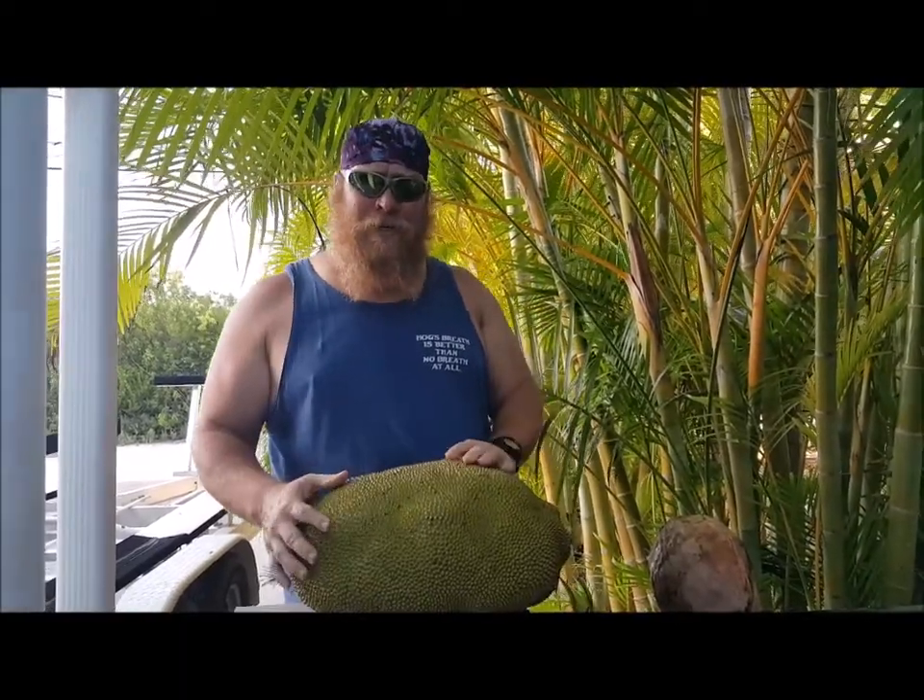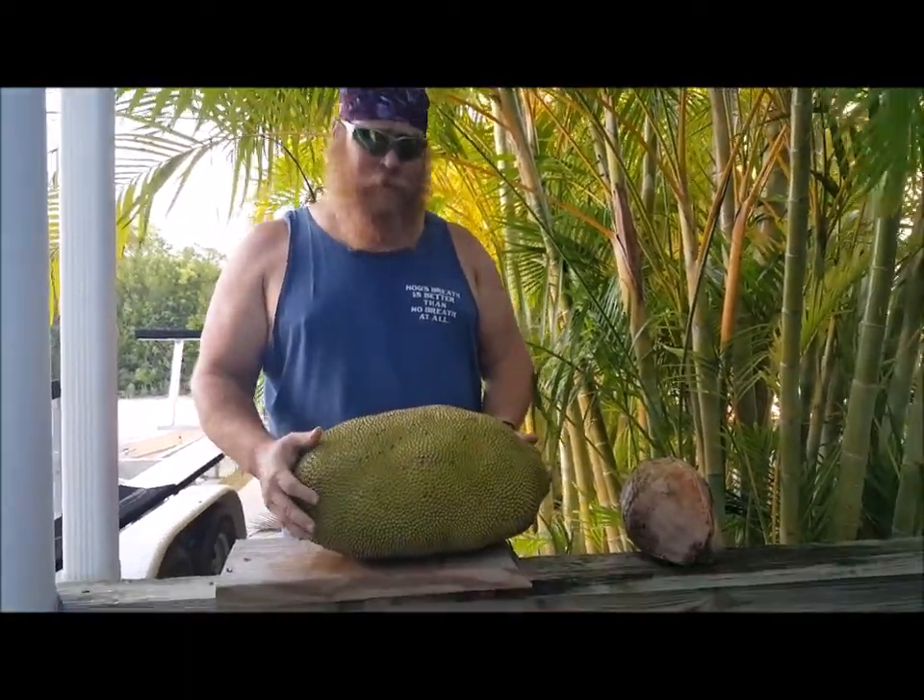Hi, I'm Vic Addy. On this episode of Grilling, Chilling, and Grilling, we went out, hunted, and successfully caught a jackfruit.